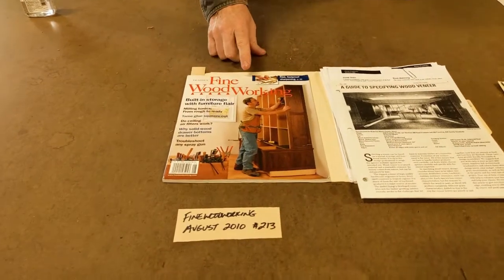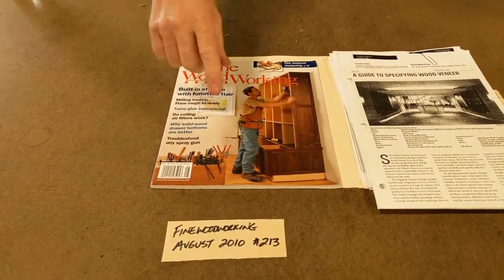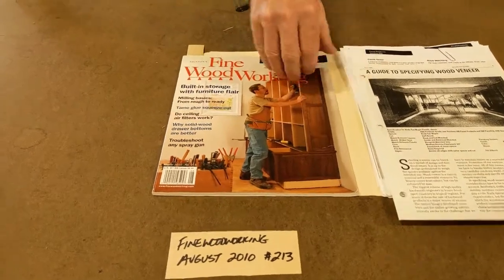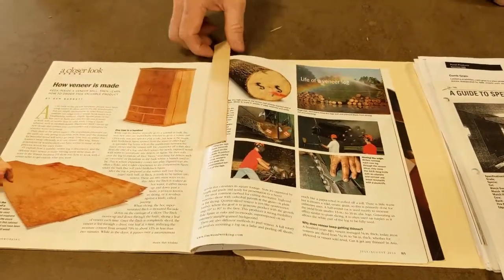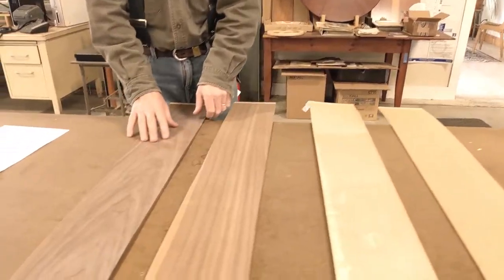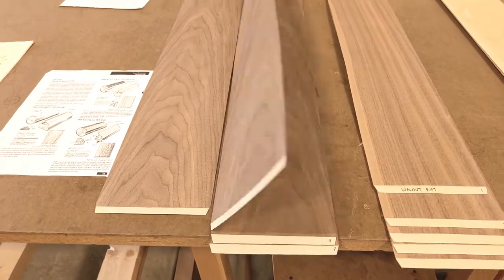I wrote an article for Fine Woodworking back in August of 2010, issue number 213, about the production of veneer and how veneers are actually made. Very simple — plain-sliced walnut. The most common production style is plain-sliced. You can bookmatch the leaves on out.